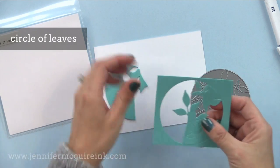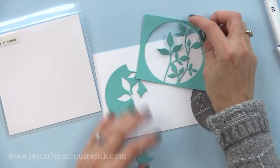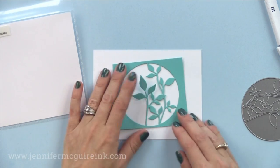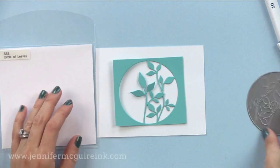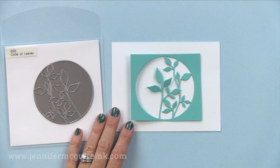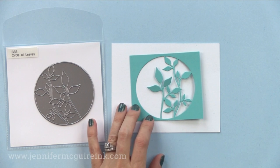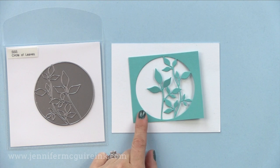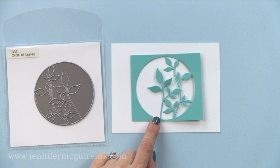The circle of leaves die is another favorite here. You could use the negative or the positive pieces together. This would be gorgeous on the front of a card for a window card — maybe color some vellum and put that behind the window, or fill it with lots of sequins. You could do great stenciling techniques with this too: die cut it from masking paper, put it down on a card, gently ink over it, then remove the mask for a gorgeous look. I'll be using it in a video very soon.